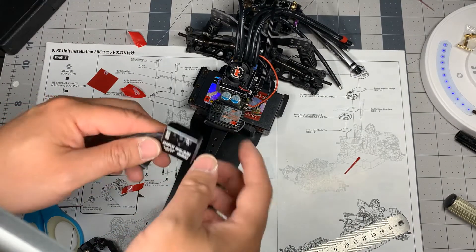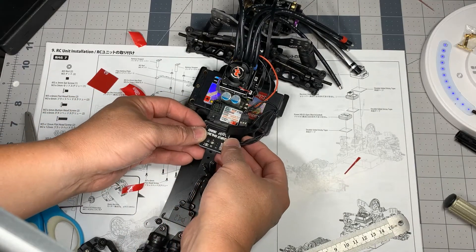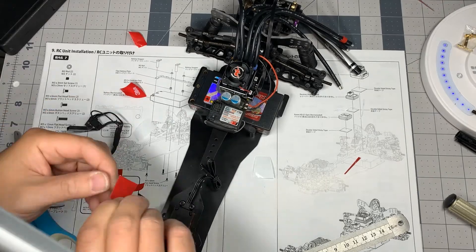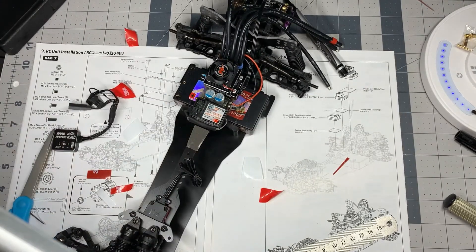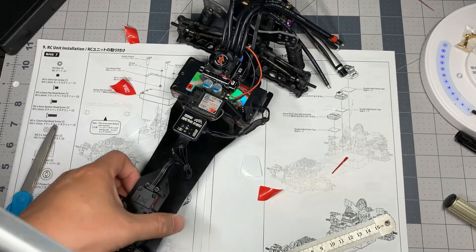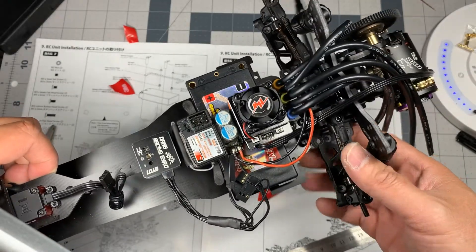And lastly we're going to put on the gyro — just like that. And we have taped everything down.